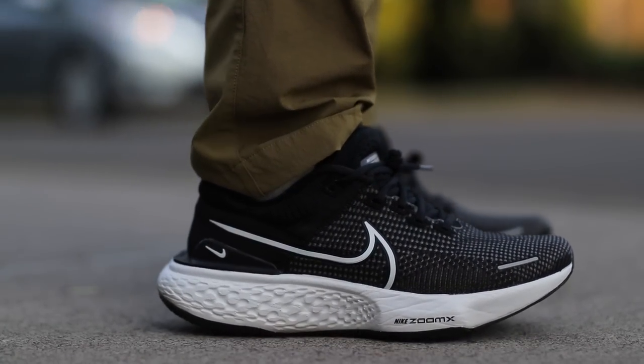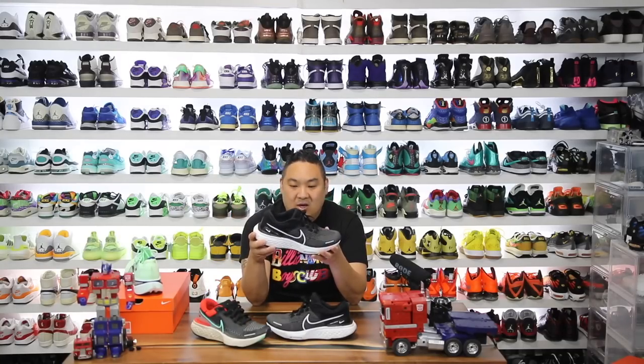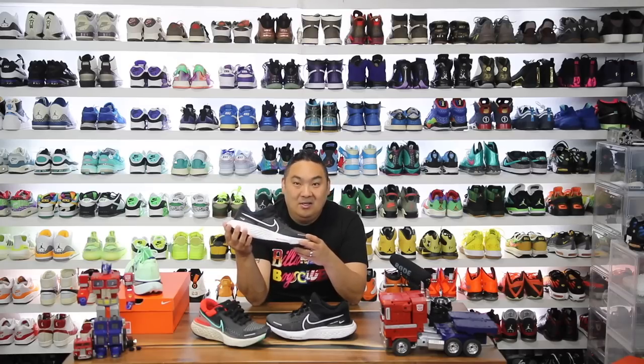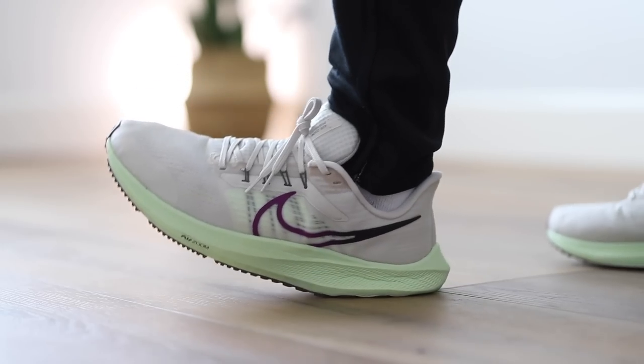It's funny because I haven't worn this shoe as much in recent times as I probably should have. So when I threw this one on the last couple of days walking around, it's crazy how insanely soft and cloud-like, pillow-like the entire midsole is of this shoe. It's by far one of my favorite models from Nike for soft, squishy comfort — better than the Zoom Fly 5s, better than the Pegasus 39s. These things are absolutely king.